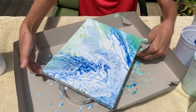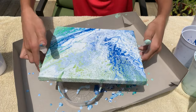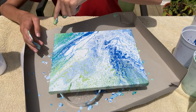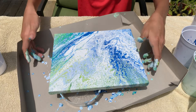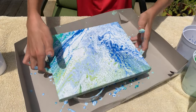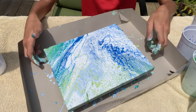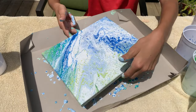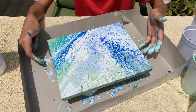Oh my gosh guys, I did not think it was going to turn out this good, and this is my first try ever doing this! I did watch a lot of videos and I'll link the one I mentioned down below. I'm so surprised how well this turned out — but oh my god this is so messy. I just want to make sure we got all the corners. That is the first one — it turned out so cool!